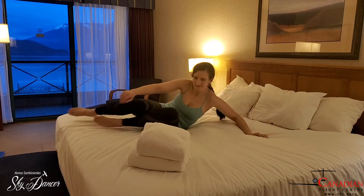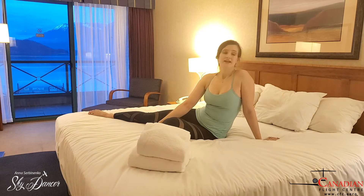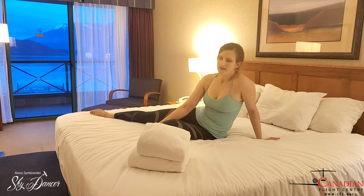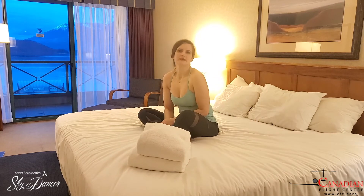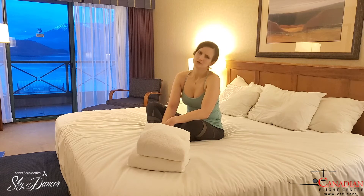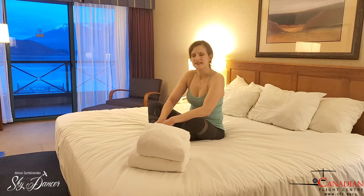I'm tired. It has been a long day, lots of flying, traveling, and I definitely don't feel like doing another workout. However, I know that if I don't do a little bit, even a little bit of stretching, I will not really sleep that well and my body needs a little bit of movement, at least at the end of the day.